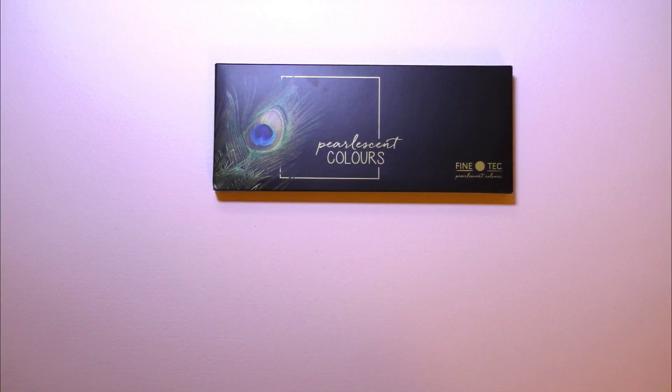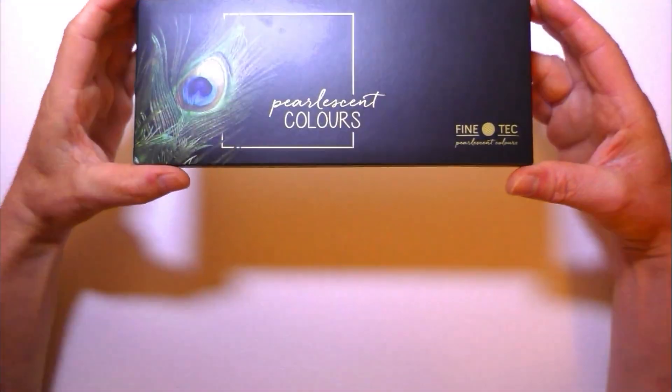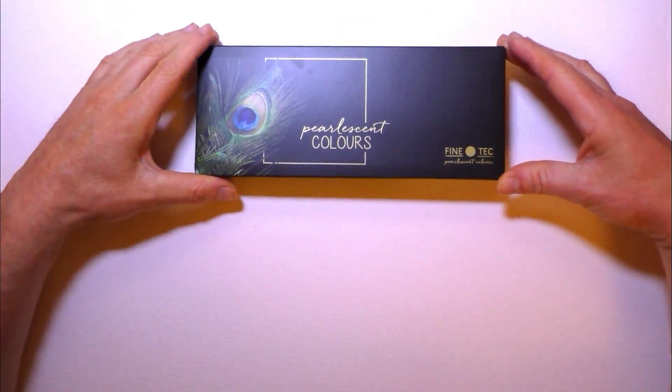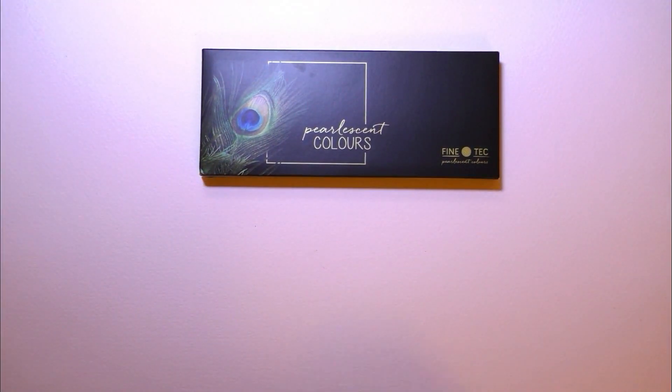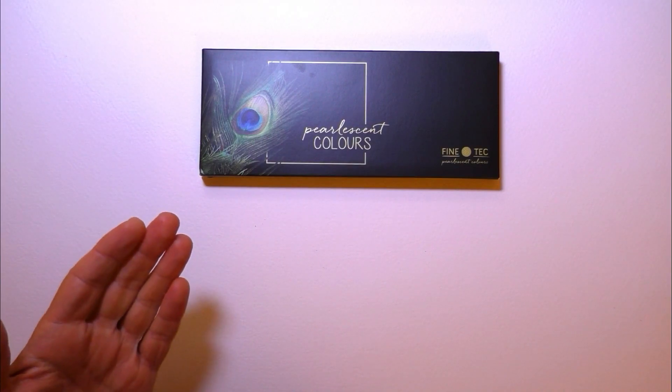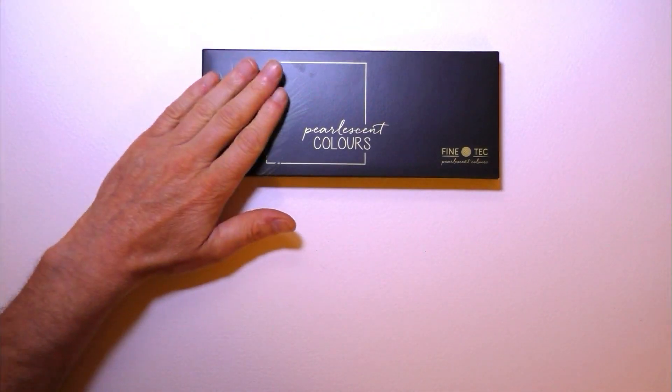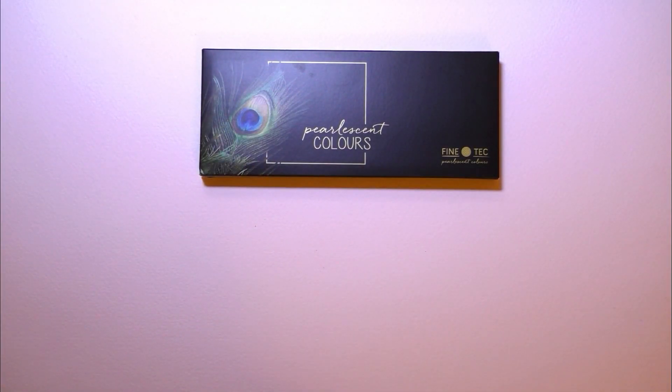Hi everyone and welcome back. I've got a review for you today. We're going to be taking a look at these pearlescent watercolours by Fine Tech. You're probably thinking, what on earth am I doing buying paints like that? Surely I'm not going to use these for landscape painting, and you're absolutely right, I wouldn't dream of using these in landscapes. So why did I buy them?